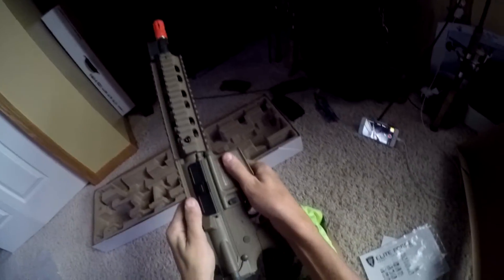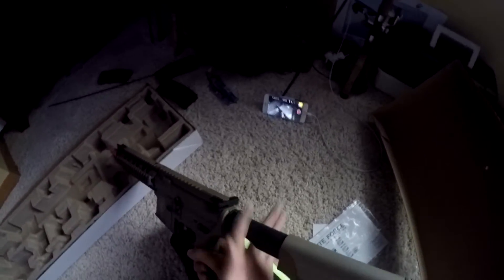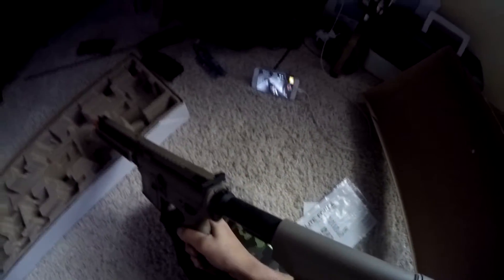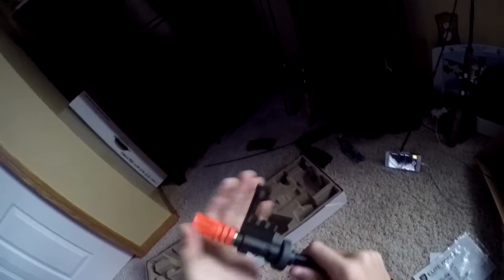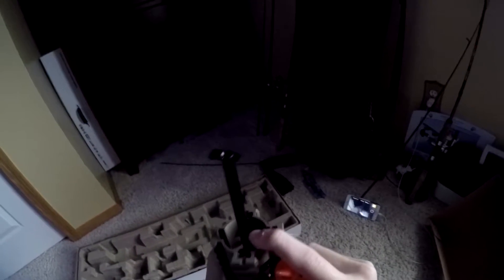So this is plastic — your grip's plastic, your body is plastic, but your gearbox and the inside are metal. Your buttstock is metal — this black part is metal. This part is plastic but it's really durable plastic. Your rail is metal. The orange tip is obviously plastic. This part I'm pretty sure is metal — but who really cares.